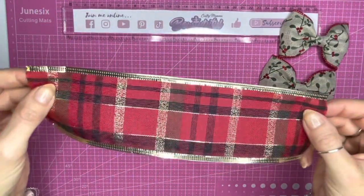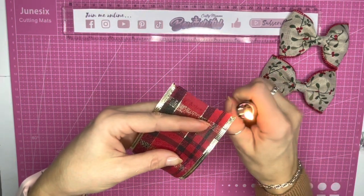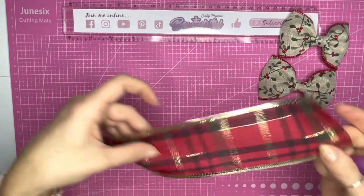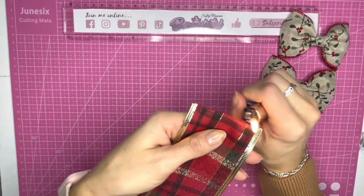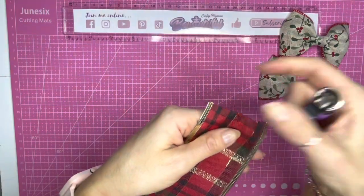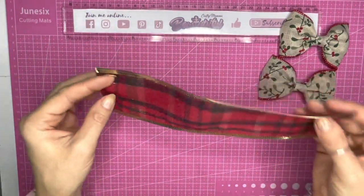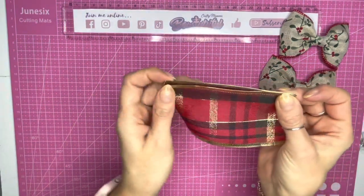Taking a lighter, you will need to heat seal that raw edge. This will get rid of any frays and prevent further fraying. Do be careful because some of these ribbons are quite thin and they melt quite easily. I've now heat sealed the ends. Next I'm going to fold it in half to find the center.